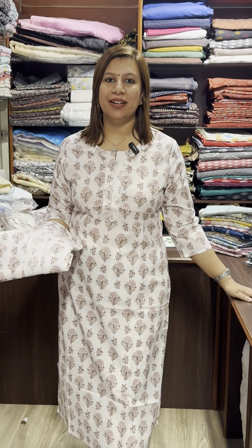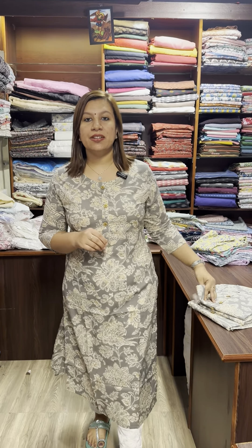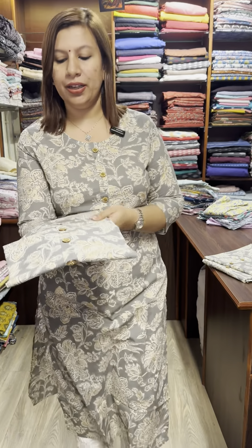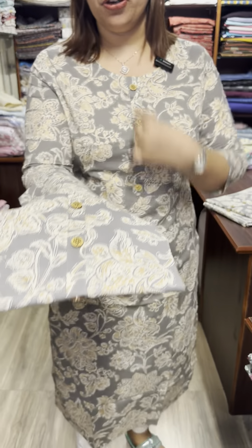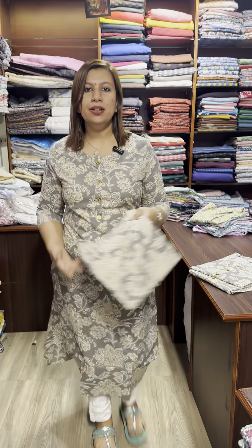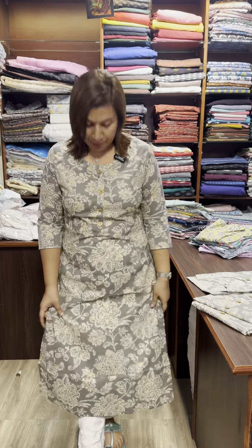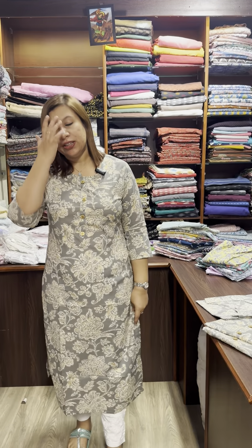This is a gray printed one with a neck and a paddy. This is a cotton fabric. Small size, up to size 46-47 available. Price is 650.